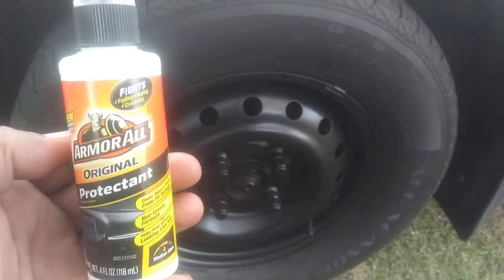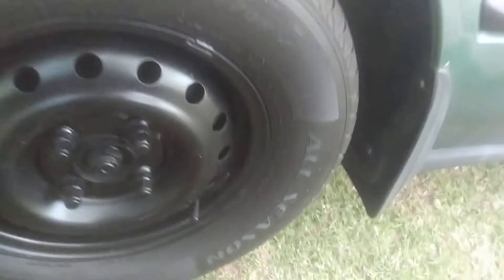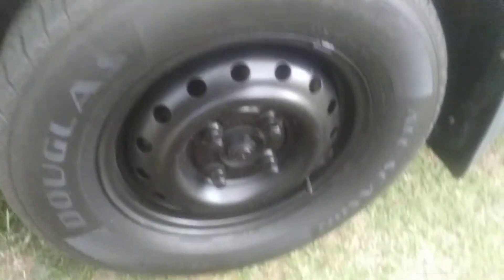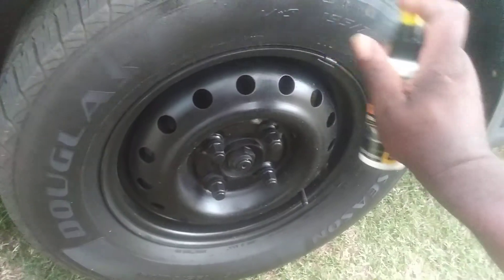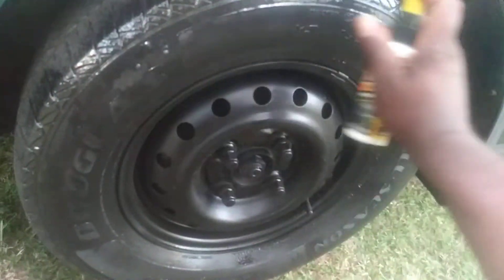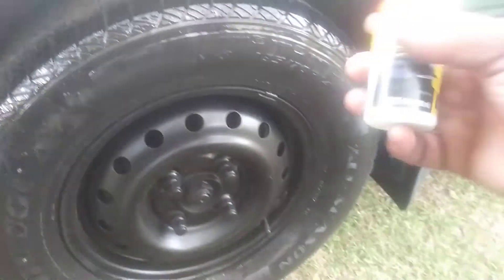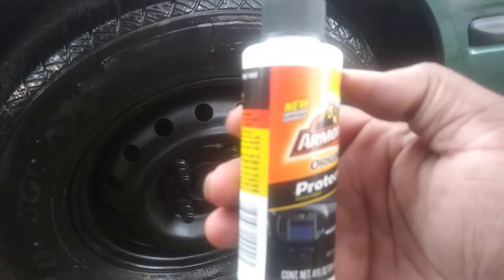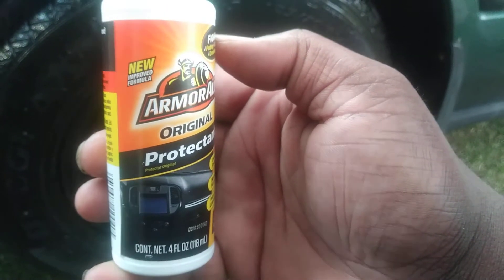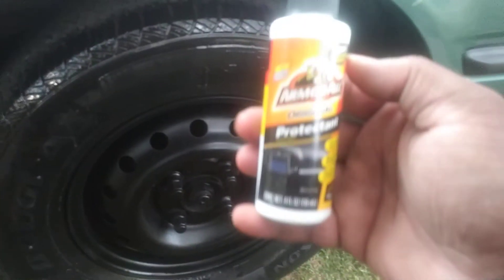We're going to shoot this on a tire. Remember, I picked this up at Dollar Tree — just a dollar. We're doing this here on a Honda Accord. I'm going to shake it up a little bit and see how the results look. So far it's looking like it's got more of a gloss to it. It definitely says 'new improved formula,' so you all have to look out for the label. You can get this at Dollar Tree.